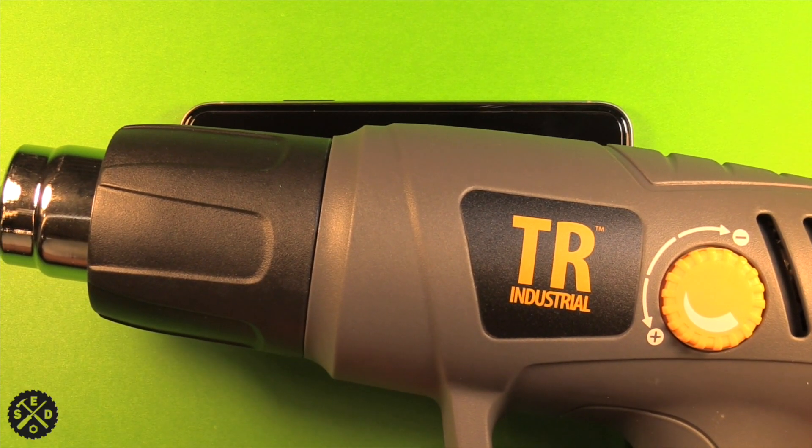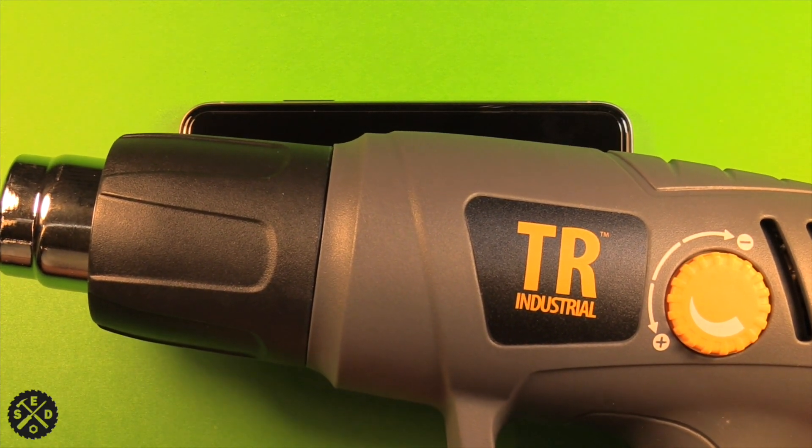Next, use a heat gun or a hair dryer to soften the adhesive along the edge of the screen. Don't get it too hot — just soften the adhesive a little bit. You don't have to apply heat if you don't have any way to do so, but it does make it easier. Just do a little bit at a time, and make sure you can still touch the surface.